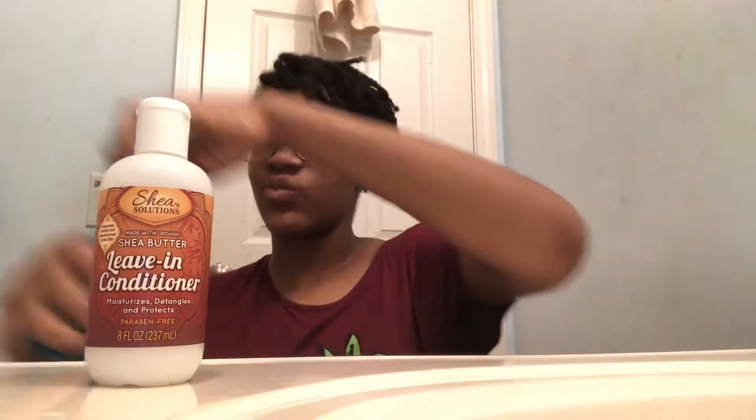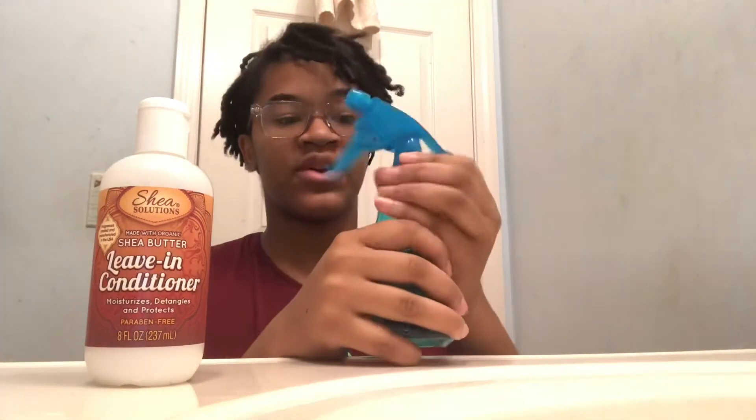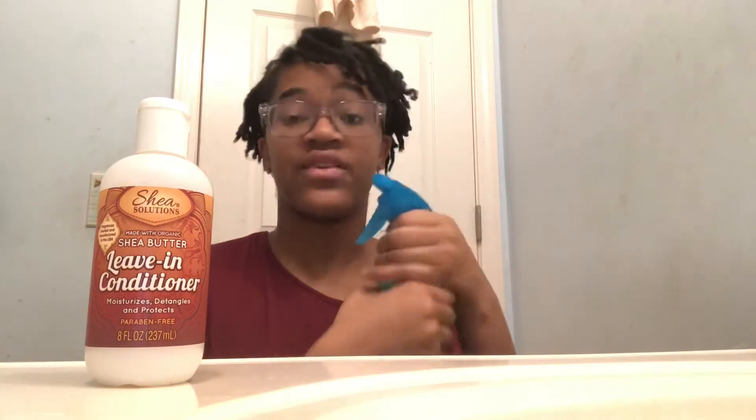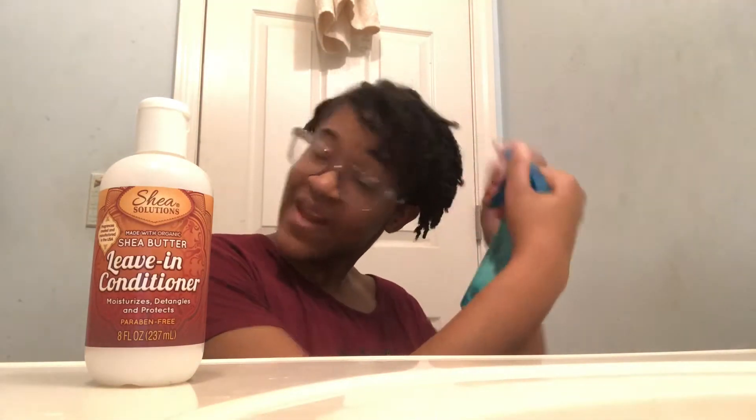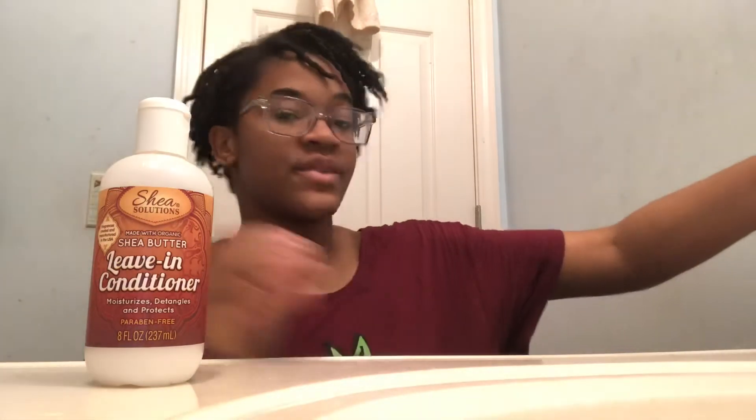These spray bottles are just from Dollar Tree — I just have water in them. I spray my hair and massage my scalp three times a week. This next one is my favorite because it's oil, and oil is just so important. I'm really vibing with oil this year.